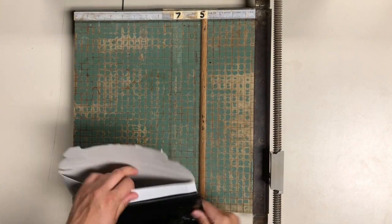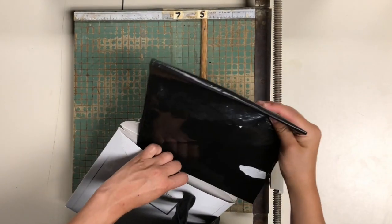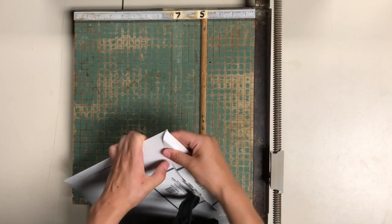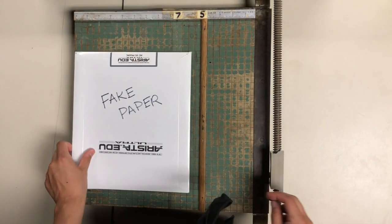Just a reminder: you need to keep all your paper inside of the black and white envelope. Make sure it's tucked inside and the top is folded over before you go back into the classroom.